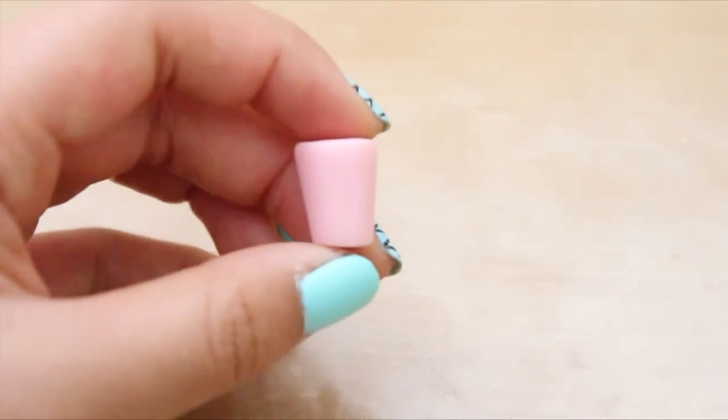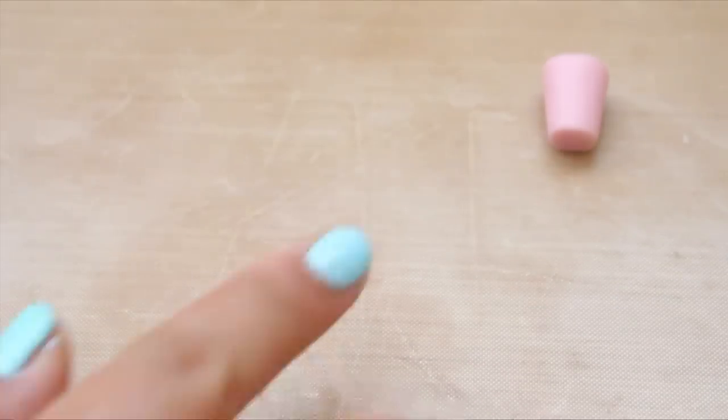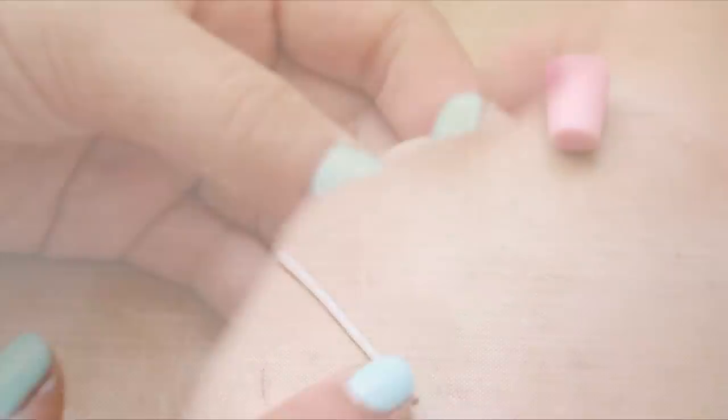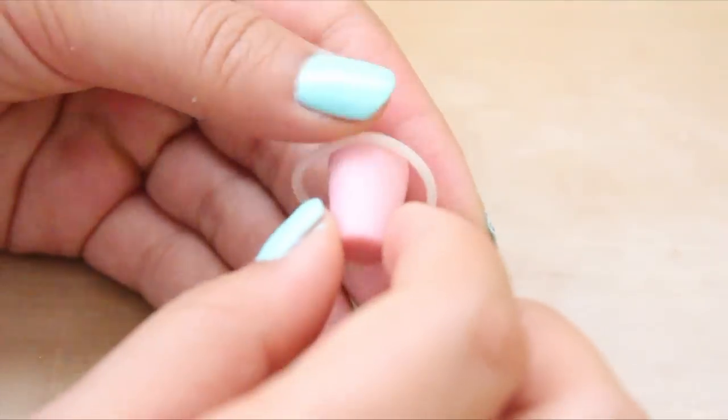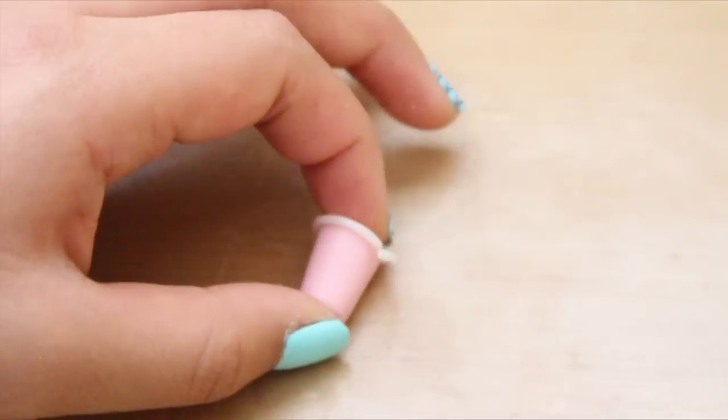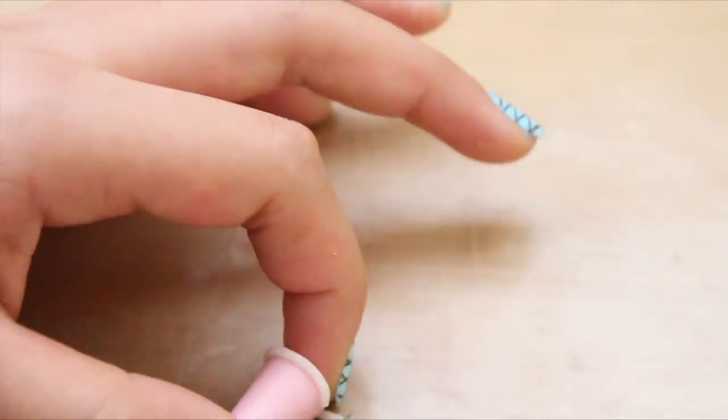And here is the cup so far. Now we're going to make the rim of the cup, so roll out some more translucent clay and you're just going to place that around the top rim. You want to cut off the excess and smooth the ends.